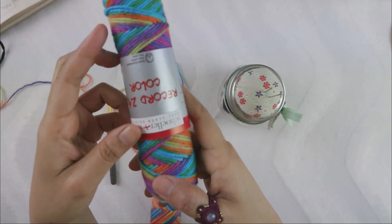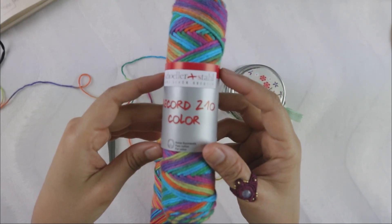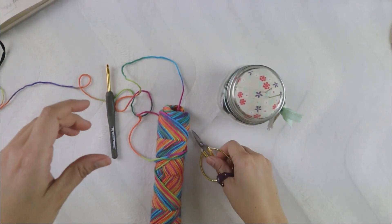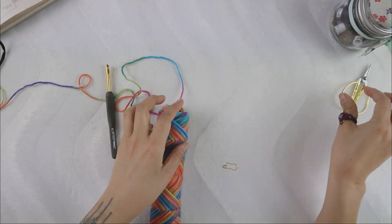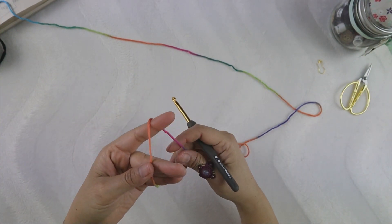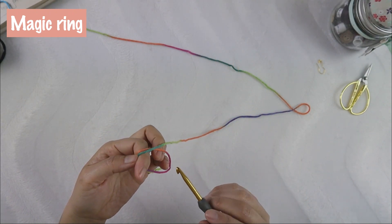I'll make sure to say the right thing, so yeah, this is the brand of yarn — I'll put all info for you. I use a 5 millimeter hook, and you need a pair of scissors, a yarn needle, and one stitch marker. I highly recommend you use the stitch marker. We begin with a magic ring — this is how I do the magic ring.